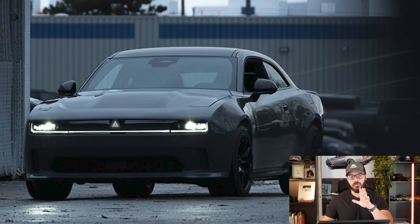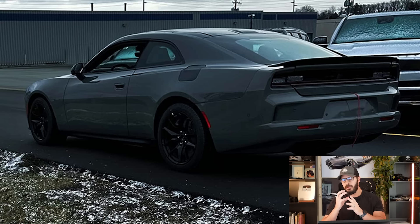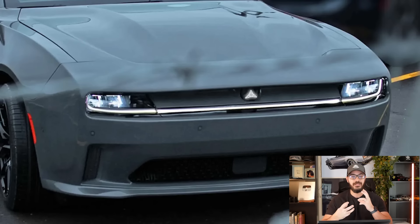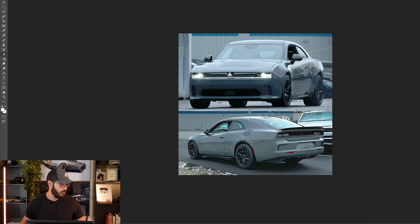What we're going to do in this video is a classic redesign, because we do have those official spy photos from Dodge that they released both from the front and the rear. There are a couple of things that I want to redesign in this shape to make it more of a classic muscle car shape. Jumping into Photoshop here, let me show you exactly what I'm talking about.